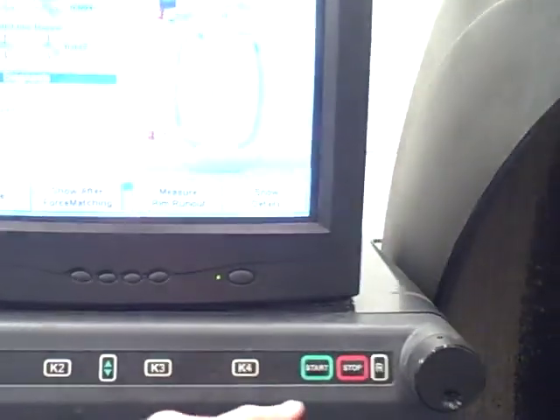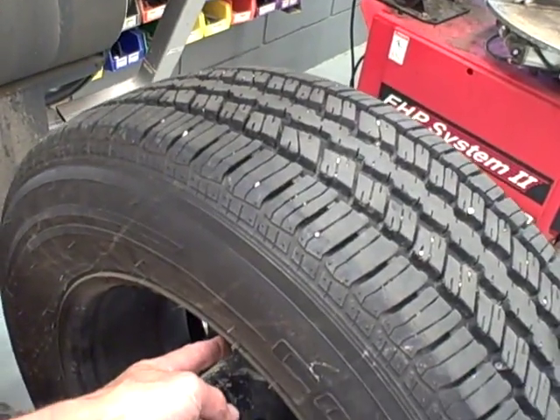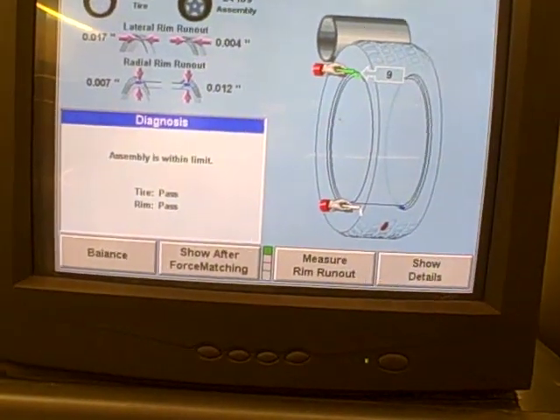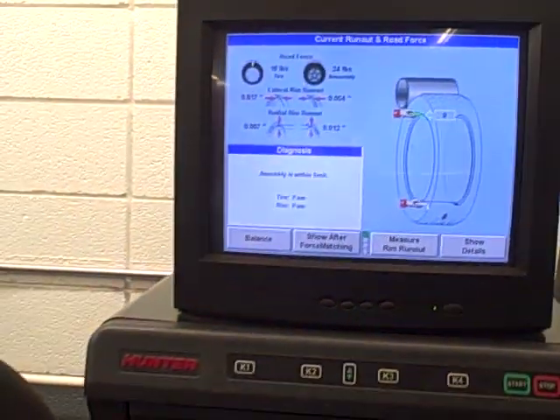We'll go back, hit the start key again, watching the tire. It'll rotate the tire. Now it's showing you to chalk the rim. Then we'll take and chalk the rim and go back to our tire machine and line the tire up with the rim. So I took the liberty to do that to this tire just to show you the difference.